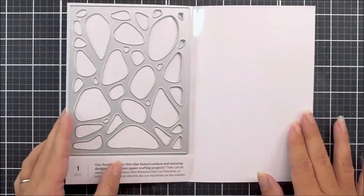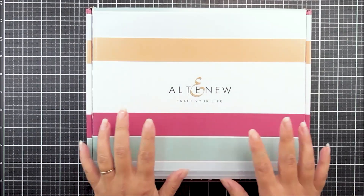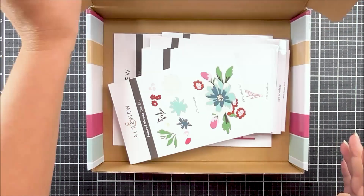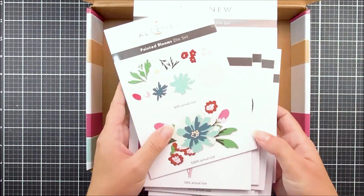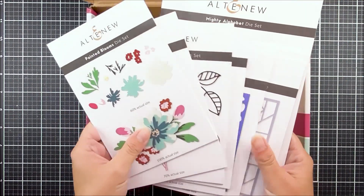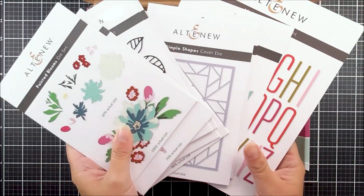Hello there, everyone, and welcome to our MightyKind standalone dye release video. In this release, we have lots of lovely standalone dyes. We have some florals, we have leaves, we have sentiments, we have cover dyes, and we also have a really large alpha too.